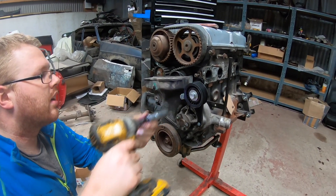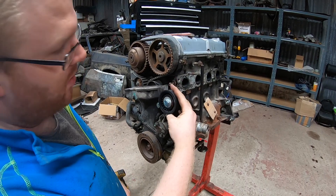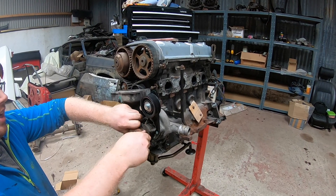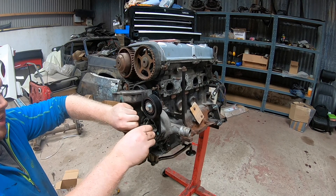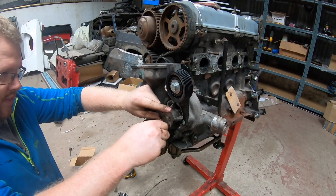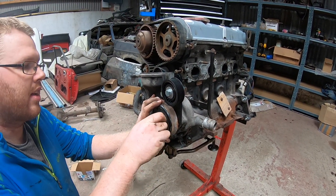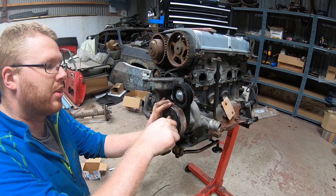One more bolt in. That's how you adjust the belt tension — by tightening that when the belt is at its tightest. Putting this back on to check it all lines up really. I do have a belt for it but it's sitting at home, so that'll have to be for another episode.